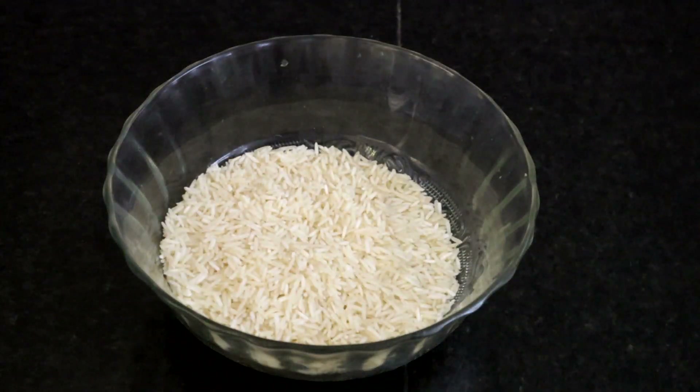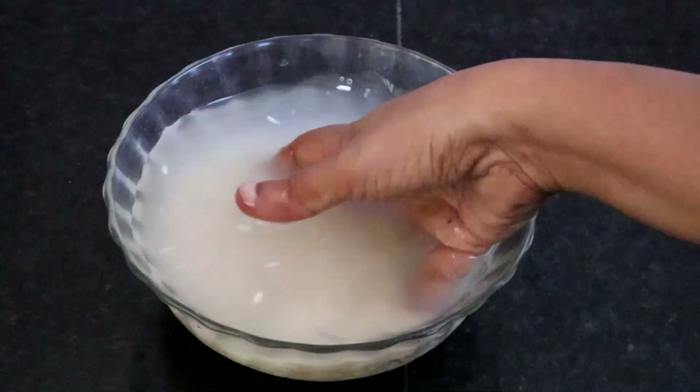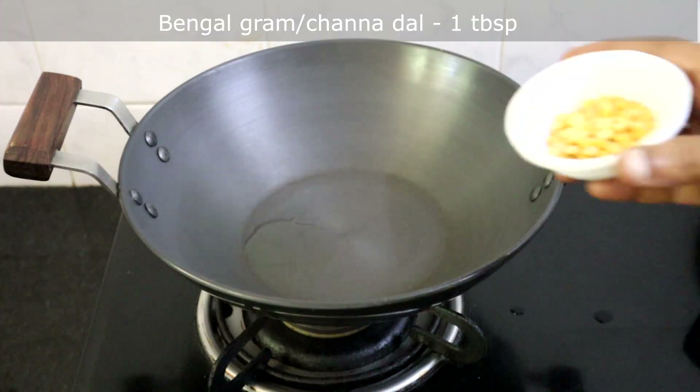You can use any rice variety for this. I am taking basmati rice. Wash and soak basmati rice for 30 minutes, then cook with 2 cups of water. We will now prepare the masala for the brinjal rice. Heat half a teaspoon of oil.